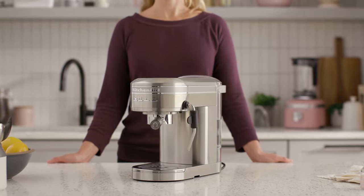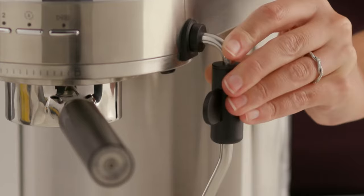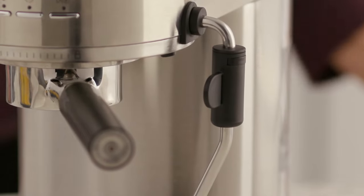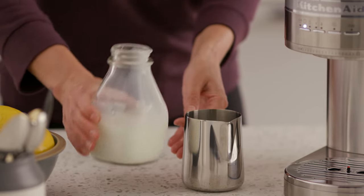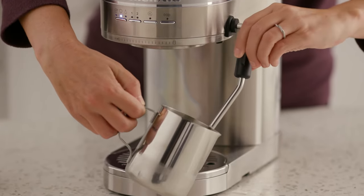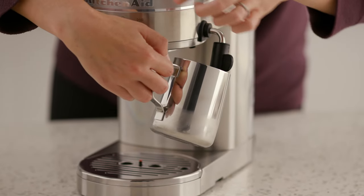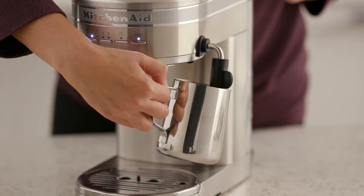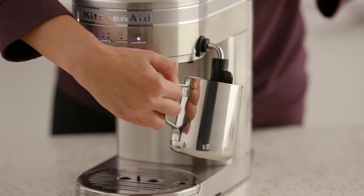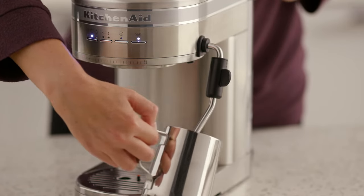Using your KitchenAid semi-automatic espresso machine, simply press until your steam wand snaps into place and prepare to steam. Fill the metal milk pitcher with your desired amount of cold milk. Submerge the tip of the steam wand just slightly below the surface of the milk, then start the steam. Angle the pitcher until it creates a vortex which mixes the milk onto itself. To stop, wait for the steam to stop before removing the wand so the milk doesn't splatter.